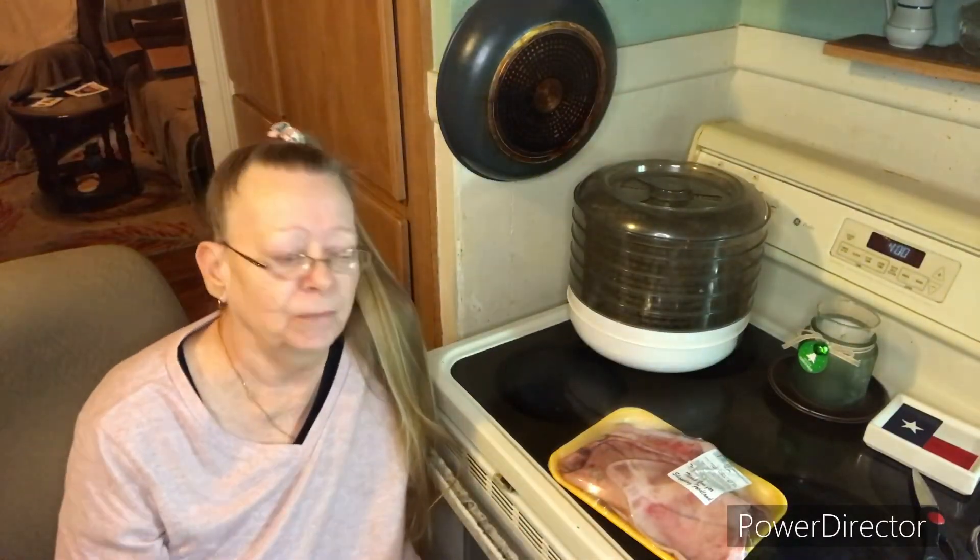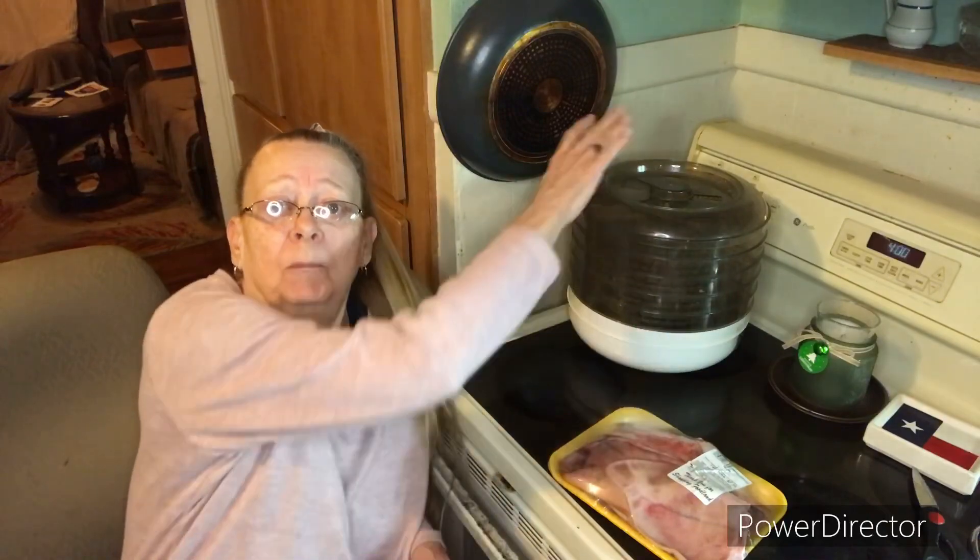There are pig ears that are already dehydrated, but Charlie's doctor said she didn't really want Charlie eating those processed pig ears. Because they have so many preservatives and chemicals in them, and she didn't really think Charlie needed them since he is already having health problems with seizures and stuff. So I have a dehydrator. I went and bought him some pig ears and started dehydrating them for him, and she said that's fine. So Charlie just loves pig ears and we put them in this dehydrator, and I want to show y'all part of the process of how I do that.